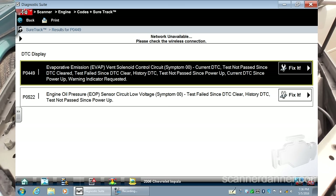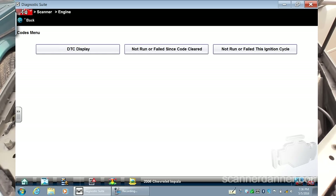I'll post links in the description of this video for other EVAP vent solenoids I've done on GMs. This one's going to be different. Let's go in the back and I'll give you the first test that I did off camera.